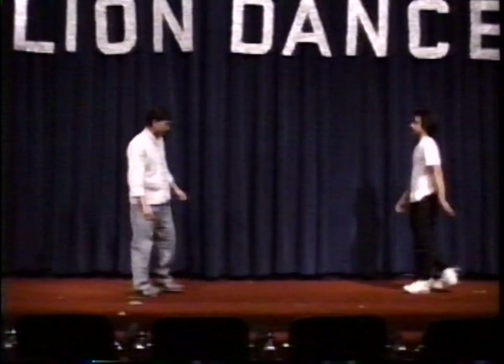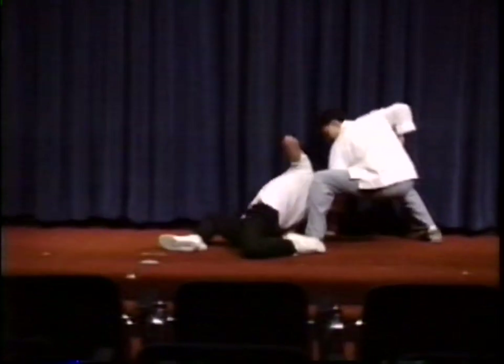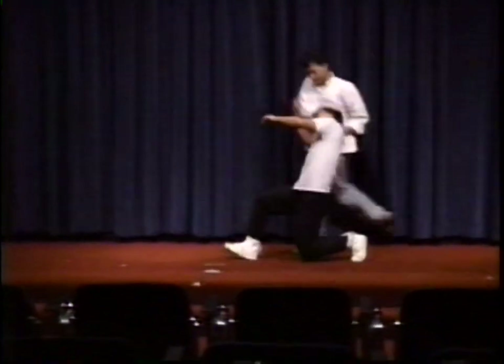Sifu Fong will do every move twice. This is a more advanced grabbing technique. The number of contact points are made, and the opponent blocks the punch before Sifu grabs his head.